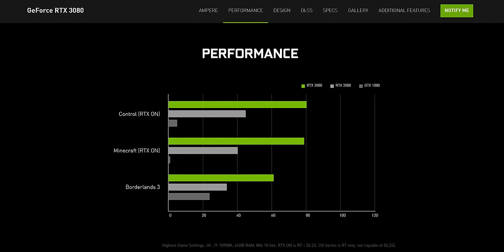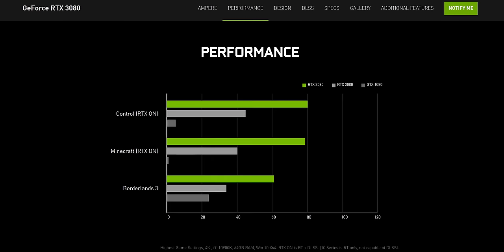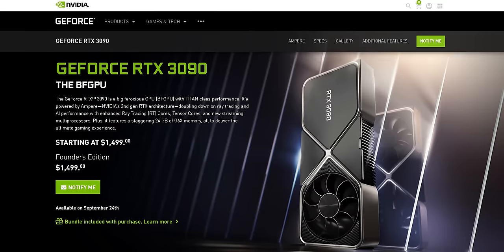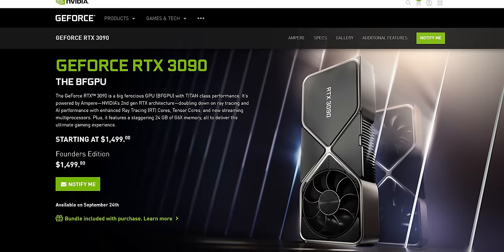In terms of performance, I can't share anything beyond what NVIDIA has already published — they're claiming it's way faster than the RTX 2080 and even faster than the RTX 2080 Ti, despite not even being the top RTX 3000 card. That's of course the RTX 3090, which is more like a Titan replacement.